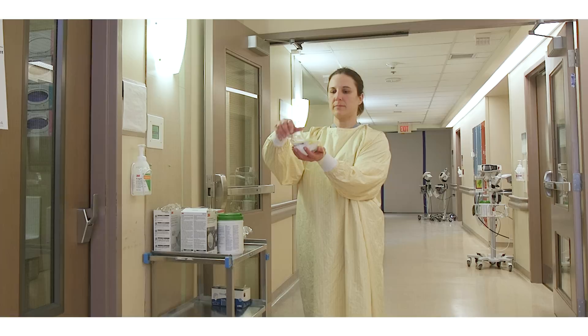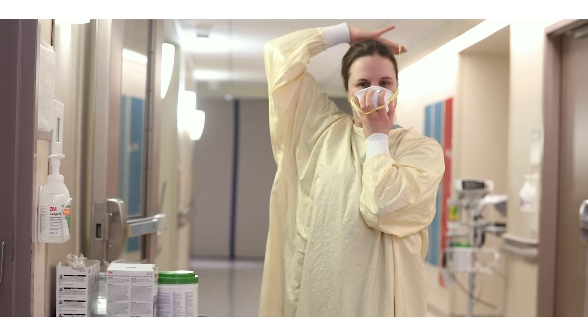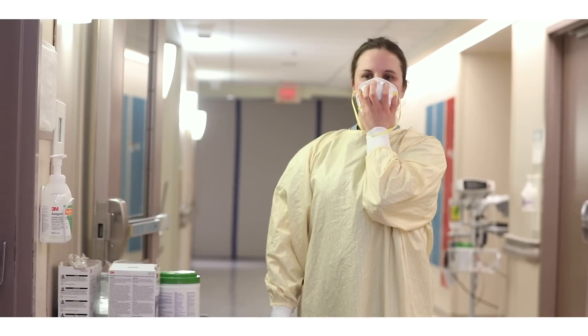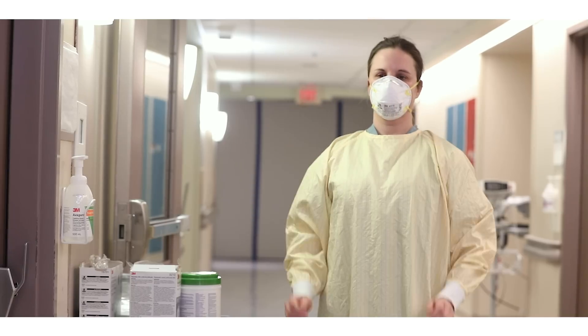Lift your chin and place your fit-tested N95 respirator over your nose and mouth. Stretch the bottom strap over your head and place it on the back of your neck. Ensure the strap is on bare skin only with no loose hairs. Place the top strap on the crown of your head. Ensure that the straps are not overlapping or crossed.